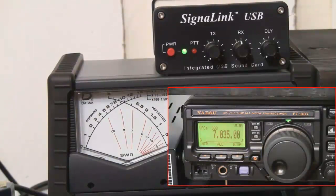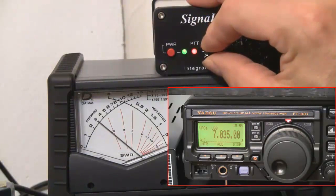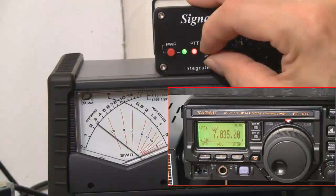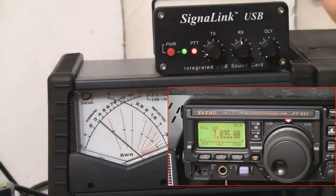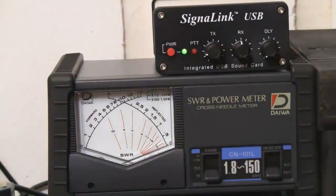We're going to send some text and adjust it up so we have output, then back it off so there's no ALC showing on the meter. Even though the transmitter is set for 5 watts, it only indicates about 3 watts max. That's just the way the meter works. So that should be it — you should be able to set it up and run.